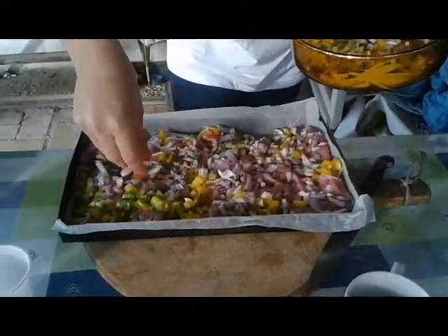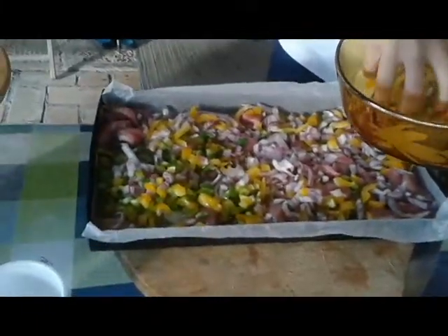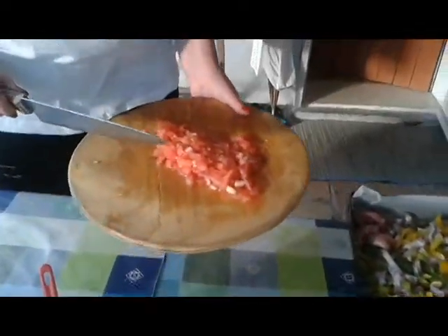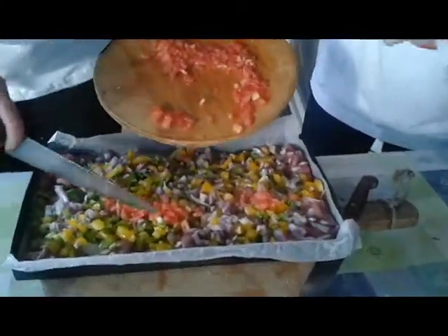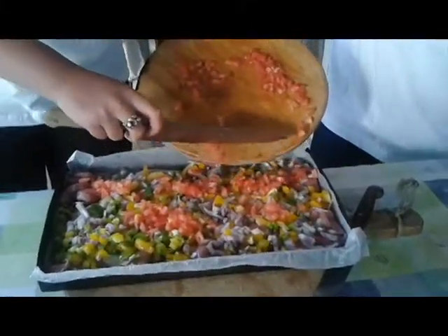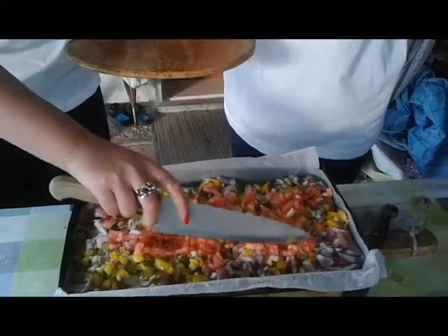We have to spread it very well. Look at that nice mixture of colors — it's going to make an amazing dish. And now the tomatoes. Add the tomatoes. And now we are ready for the oven.